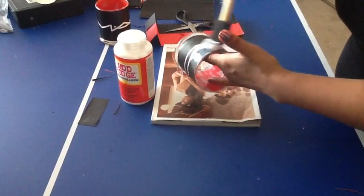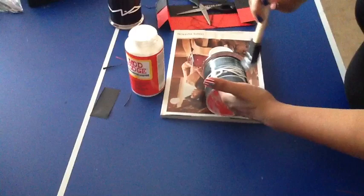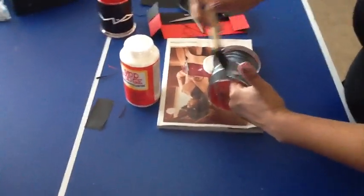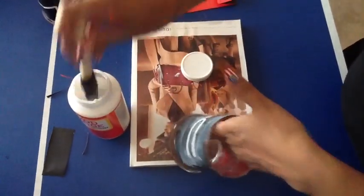Now we're going to add a coat on top of the paper. The cool thing about Mod Podge is that it dries clear. You could leave it as-is, but I wanted to add an extra coat to make sure the paper is set and to give it a shiny look.